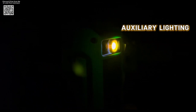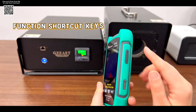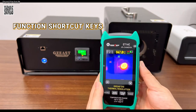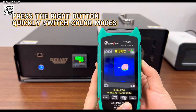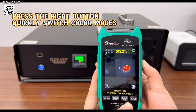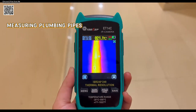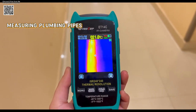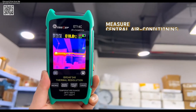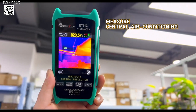Whether you're troubleshooting a faulty circuit board, inspecting HVAC systems, or identifying energy leaks, the ET14C provides clarity and precision with adjustable emissivity settings from 0.1 to 0.99 and a broad temperature range of -20°C to +550°C. Its ±2°C accuracy ensures reliable data for informed decision-making.